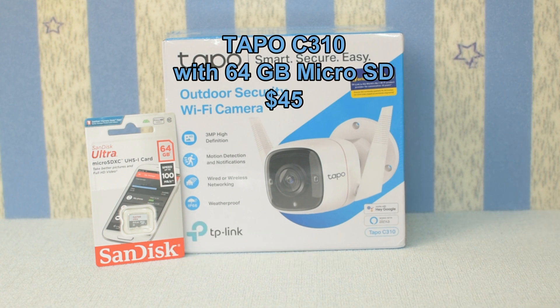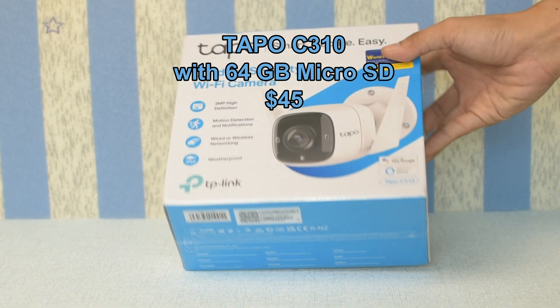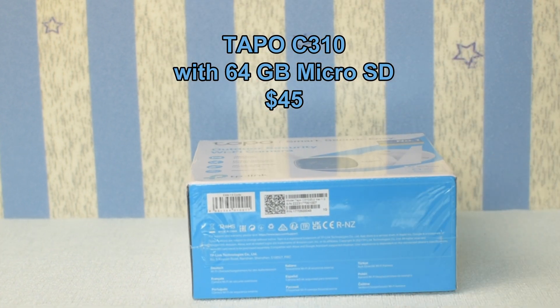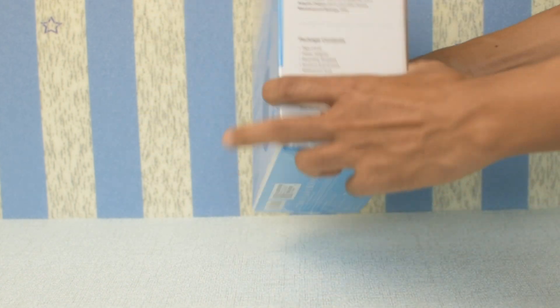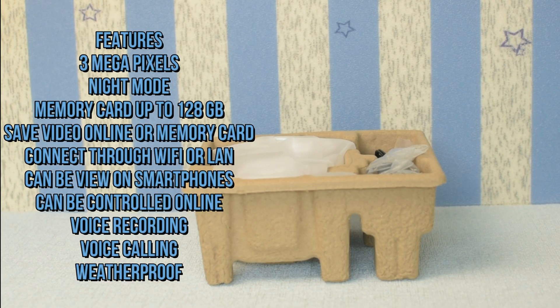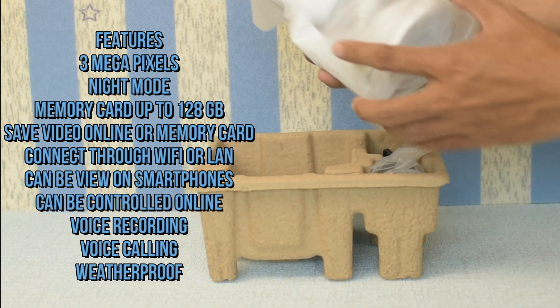The Tapo C310 is an outdoor CCTV camera with a 64 gigabyte micro SD card. The price is $45. Features include three megapixels, night mode, and memory card support up to 128 gigabytes.